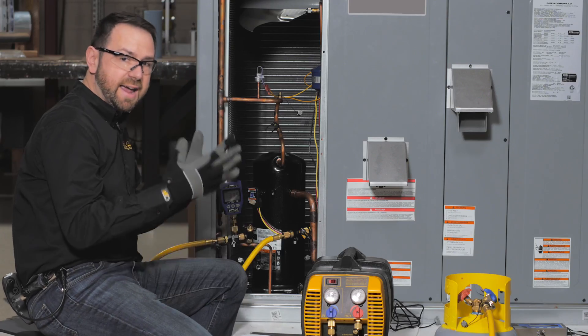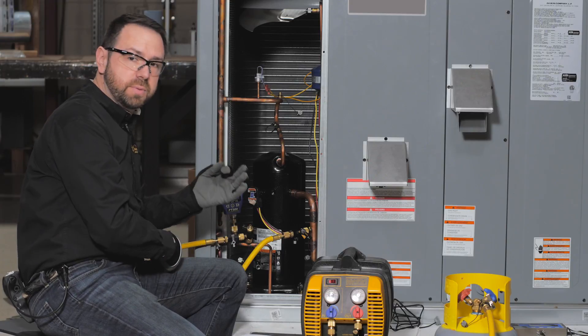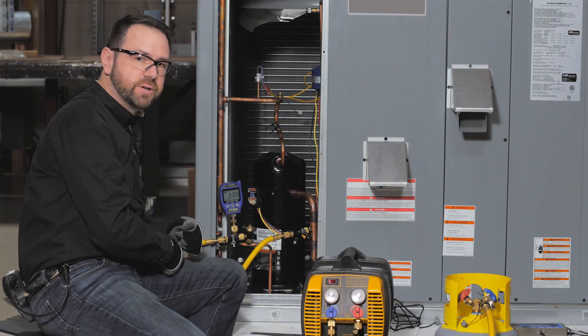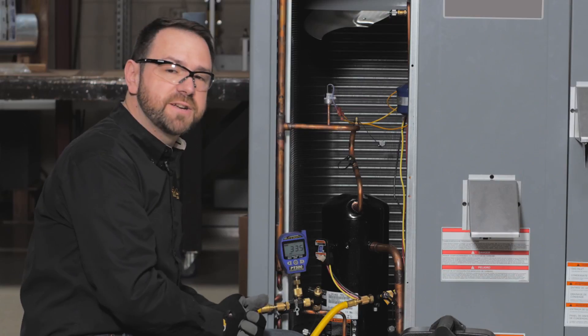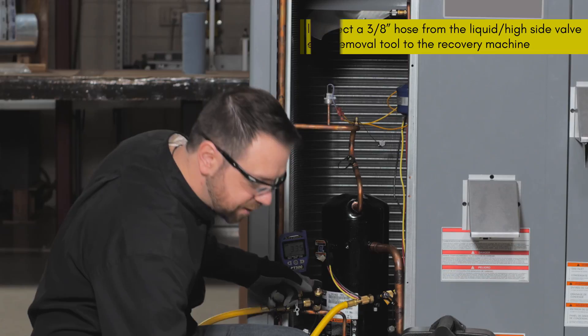As always, make sure that you are wearing hand and eye protection when performing a line purge, because you are potentially going to release a small amount of refrigerant to the atmosphere. Now all that's left here is to connect one other hose from this liquid port valve core removal tool to your recovery machine.